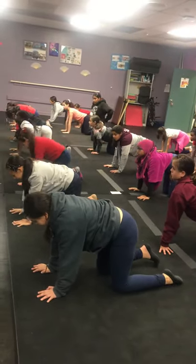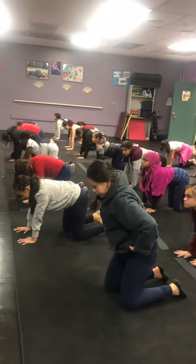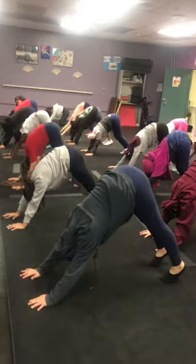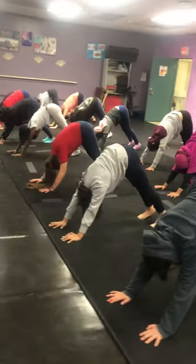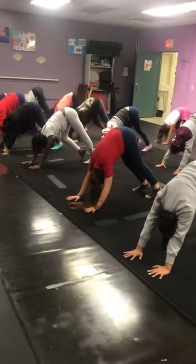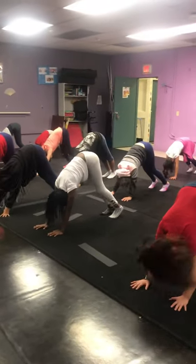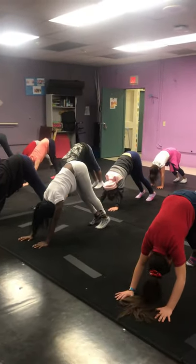Tabletop, spread the hands wide. Don't move your feet, don't move your hands, curl your toes under, down dog. Pressing your chest toward your thighs, pedal it right, left, shake your head yes, no. Press your chest toward your thighs.